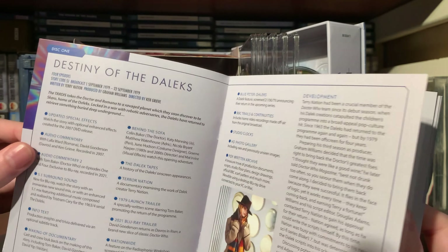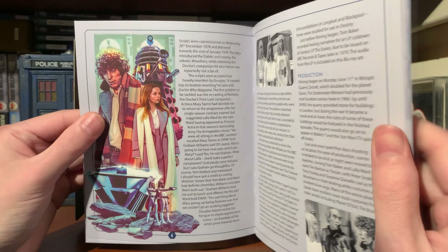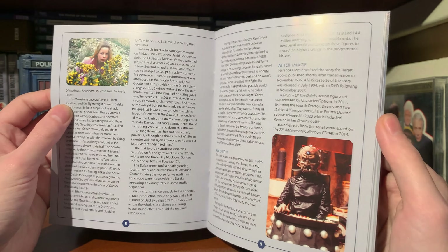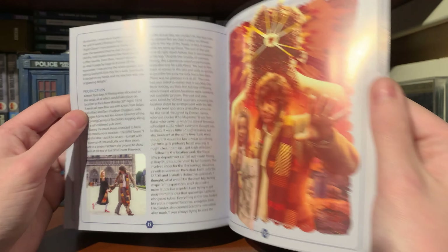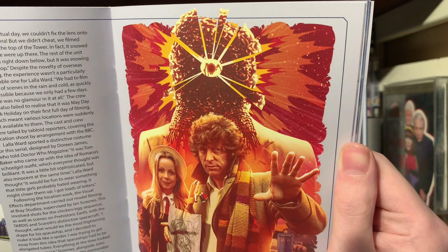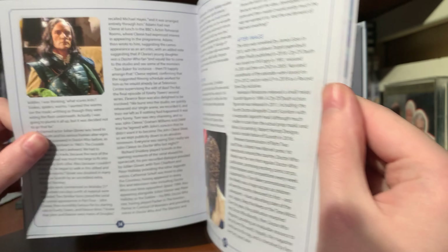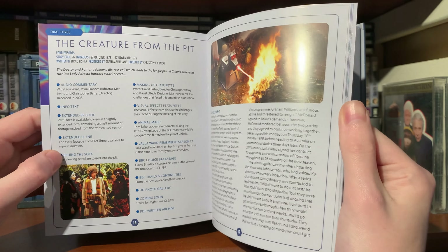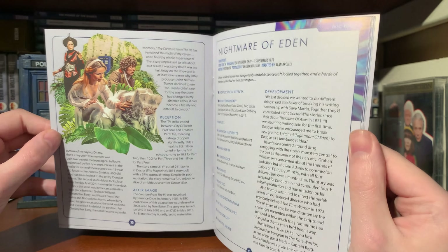We have Edge of Reality, Big Finish stories tying into Season 17, BFM stuff which is nice to see being advertised, DWM magazine, an advertisement for the new exhibition, and some DW comics. Opening the booklet itself - lovely artwork of the Fourth Doctor, Romana, and the Daleks, a great little action piece by Lee Binding. We get a welcome to Season 17, and then a breakdown of what's on each disc. Disc one, Destiny of the Daleks, with artwork and information about the production and reception of the story.